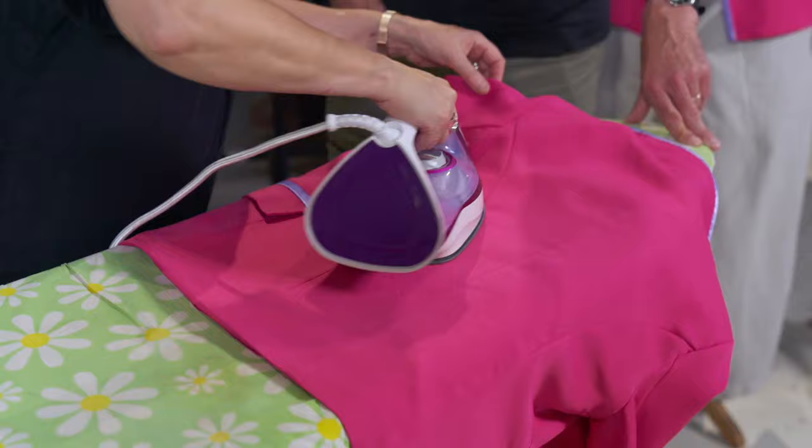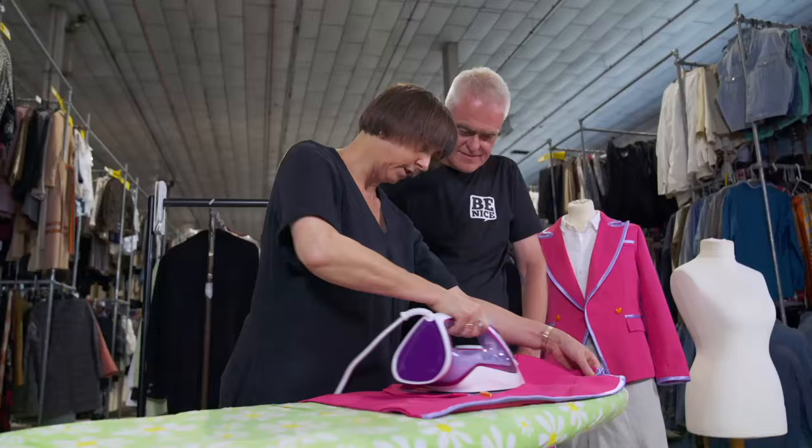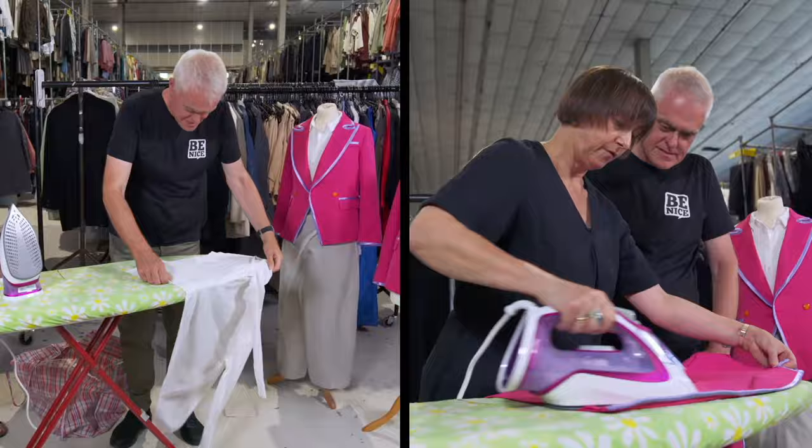On to our budget iron, the Morphy Richards. Let's get started on the polyester jacket — it's ironing fine. I do prefer a bit more weight, but it's nice to iron with. On to the cotton shirt. I did wonder whether you get a bit more steam with the Tefal — it feels just very slightly more powerful. On the other hand, with this one you get the light weight, the manoeuvrability, and the pointiness.